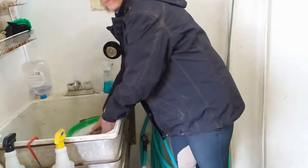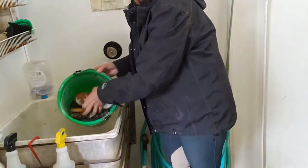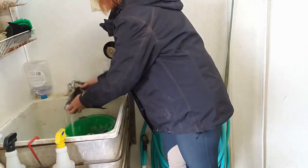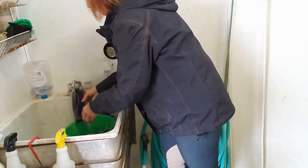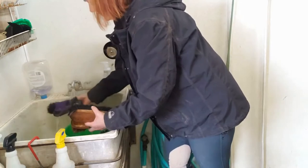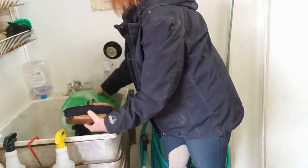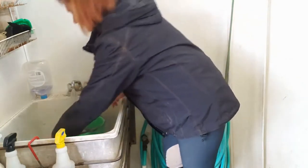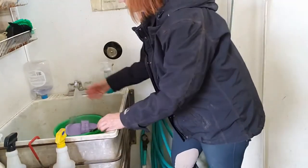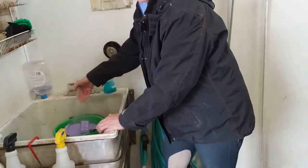Once they've soaked for a bit, pour the soapy water out. You can see in the sink it was very brown dirt. I'm fortunate enough to have warm water in the barn, so I'm going to rinse the brushes out. Then fill the bucket up again and let them soak for another few minutes to get the soap off the bristles.